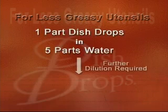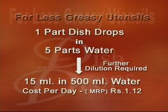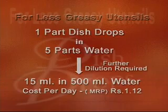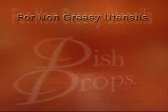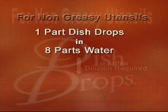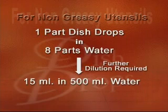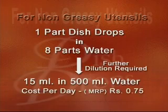For less greasy utensils, dilute one part Dish Drops in five parts water, then dilute 15 ml of this solution in 500 ml of water — the cost comes to one rupee 12 paise per day. For non-greasy utensils, dilute one part Dish Drops in eight parts water, then dilute 15 ml of this solution in 500 ml of water — the cost for this application comes to 75 paise per day.